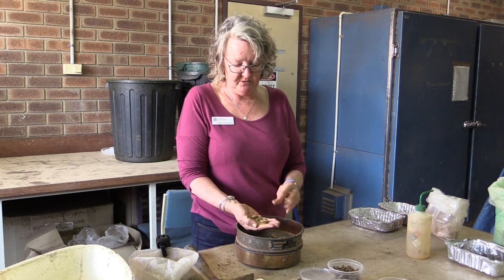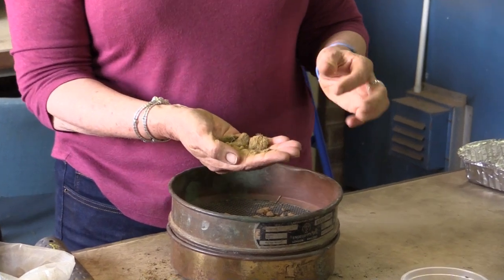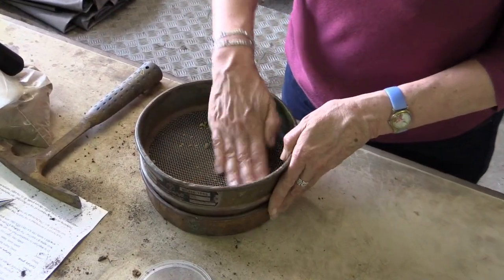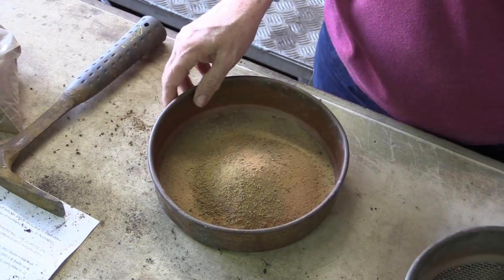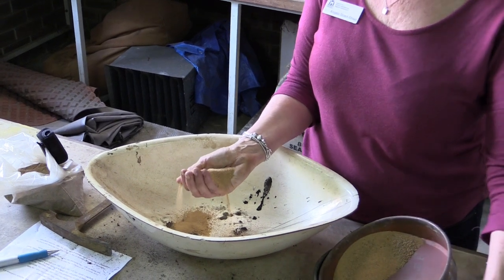When you pick up or dig up the soil you've got all those funny lumpy bits, and sometimes they're not so easy to texture. So what I'm going to do is sieve that soil first — just break all those little bits up in the sieve. Then I'll get a whole handful of this and add some water a little bit at a time.